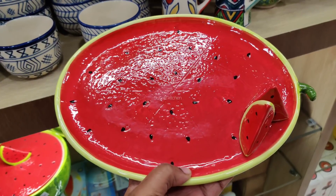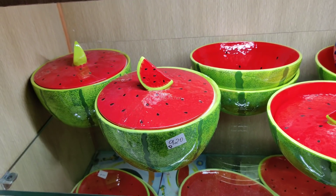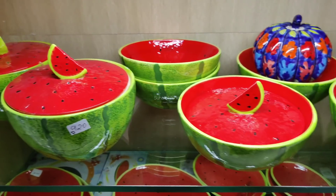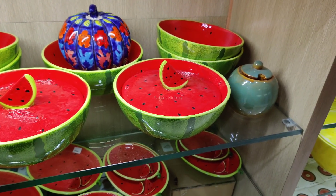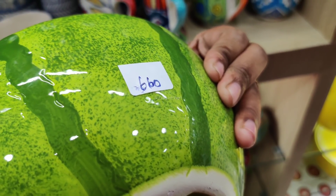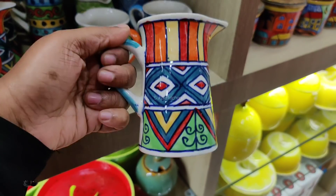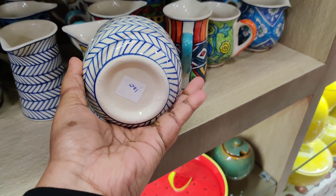This will also be a little bit. This is the one. It is 640 rupees. It is 920 rupees. This is a 660 bowl. This cup is 245. This is ceramic. This is 120.